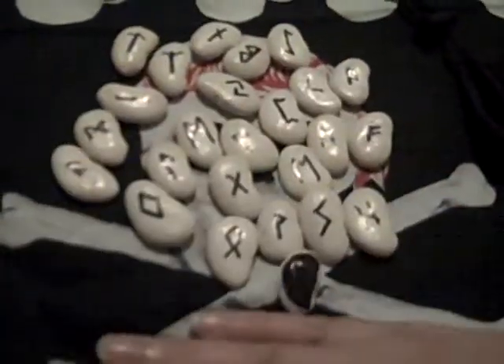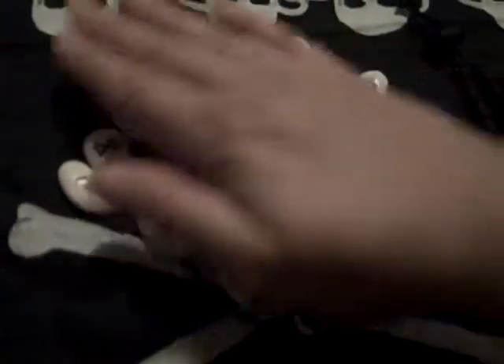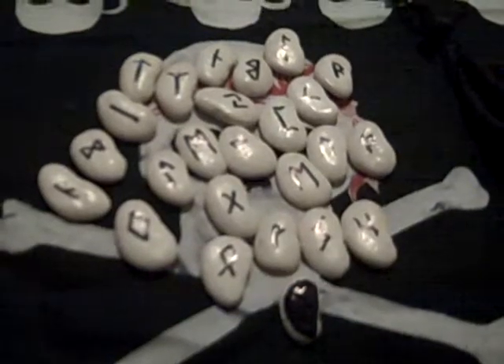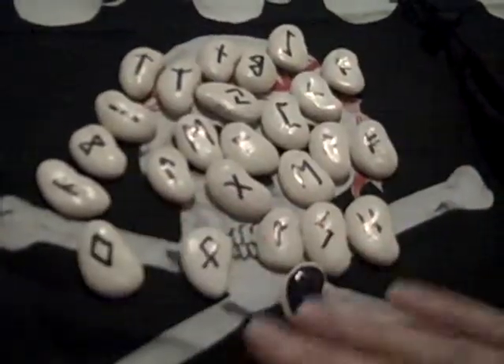I put crystals on them, cleansed them, concentrated them, and set a blessing.